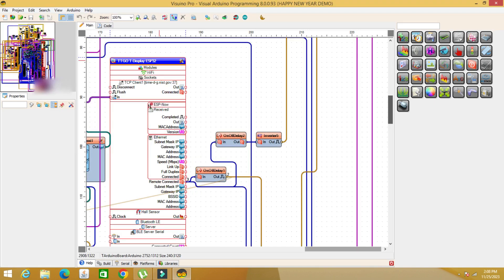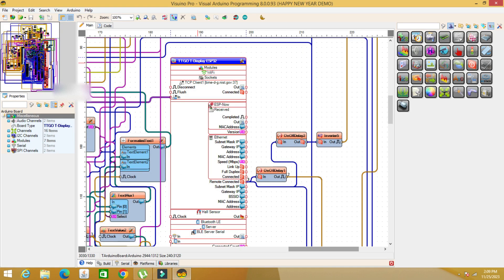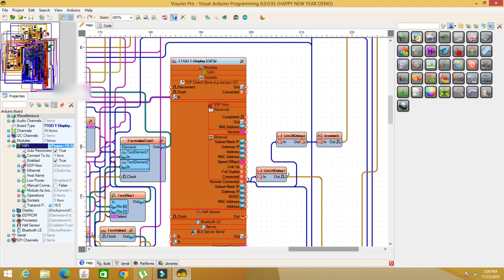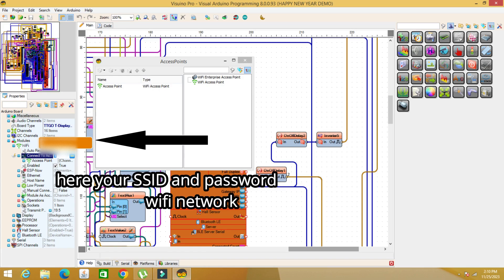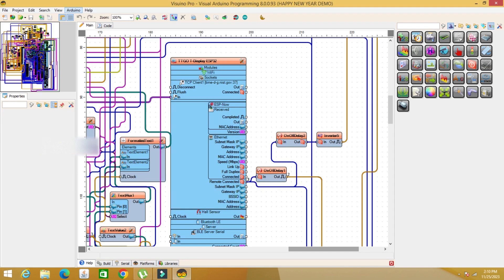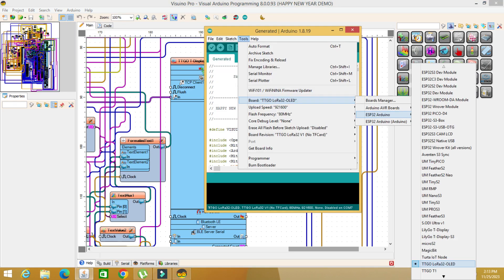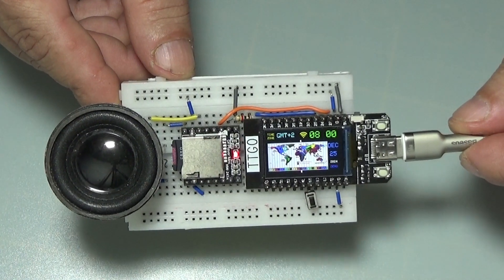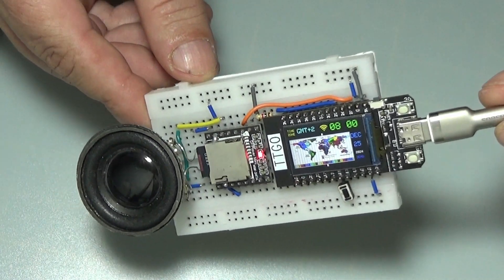Load the code in the Viswino program, click on the ESP32 TTGO board, and in the wireless section access point, fill in the data of the Wi-Fi network you are using. Choose the correct board model and port, and load the code into the ESP32 board. Copy the audio files to the micro SD card. If you want, you can change the sounds — you can find in the last video with the link in the description how you can use any sounds you want.